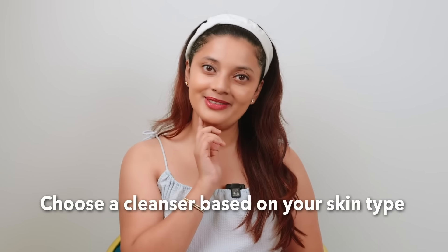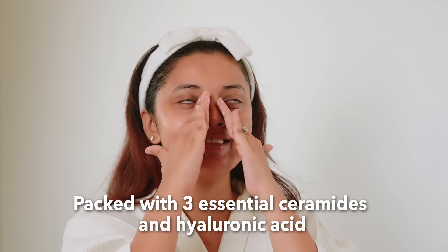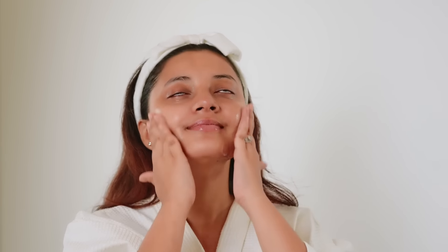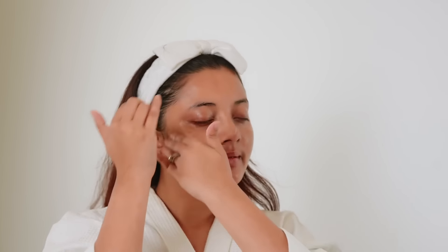Tip number five is to use cleansers according to your skin type. For dry skin, the CeraVe Hydrating Cleanser is perfect — it has a creamy consistency packed with three essential ceramides and hyaluronic acid to restore the skin barrier and maintain moisture. The MVE delivery technology provides a steady stream of nourishment.